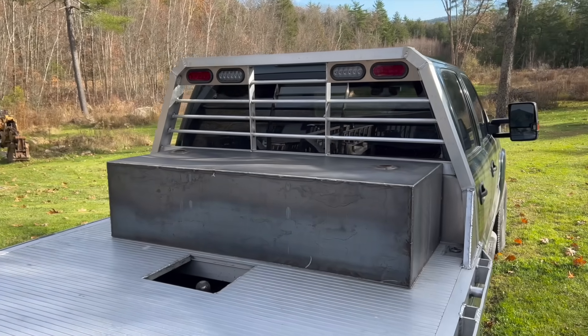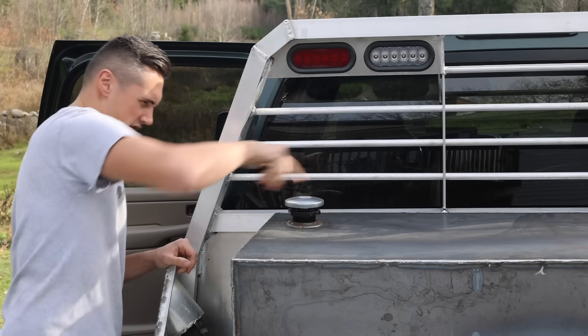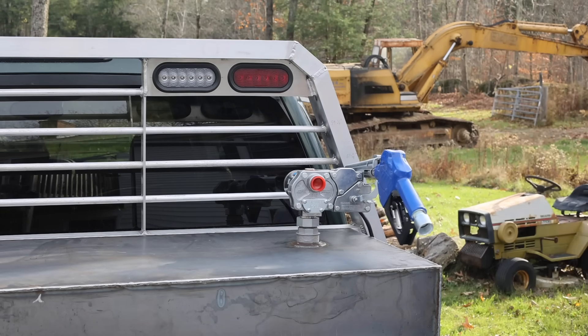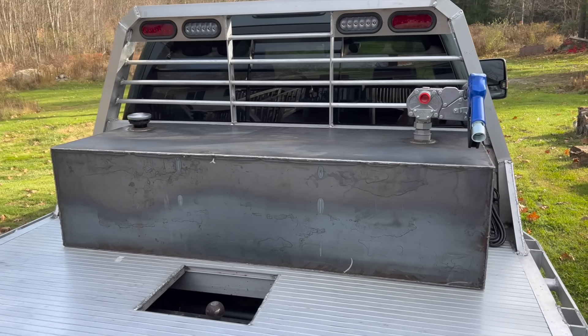Here it is fitted in place — it looks pretty good. Just to see how this looks, I'm going to have the fuel filler over here and then the pump is going to be over here, and that fits nicely. I still need to figure out how I'm going to mount this to the bed, weld in some attachment points, and then of course I need to paint it.